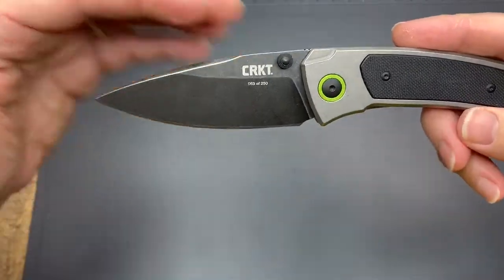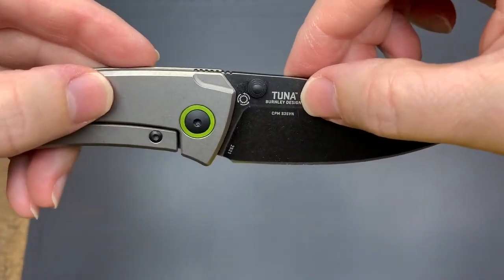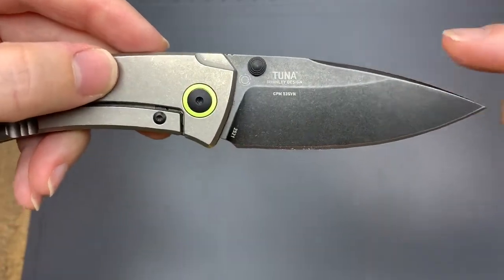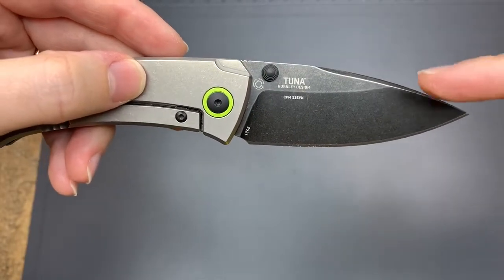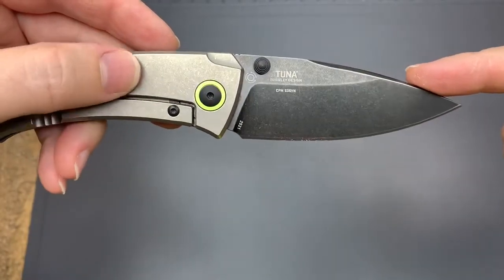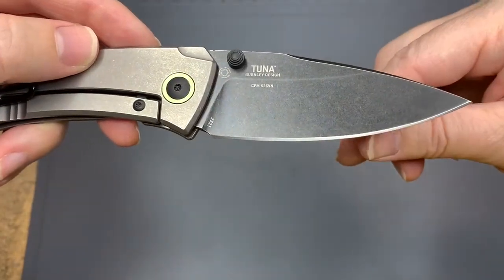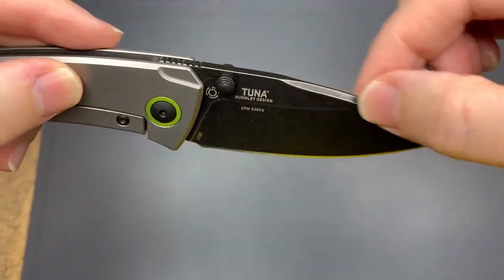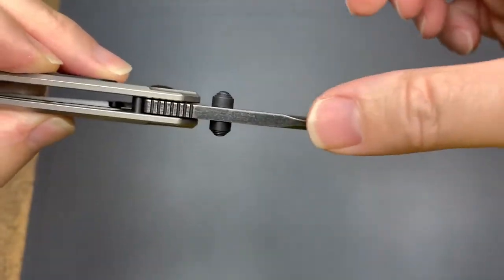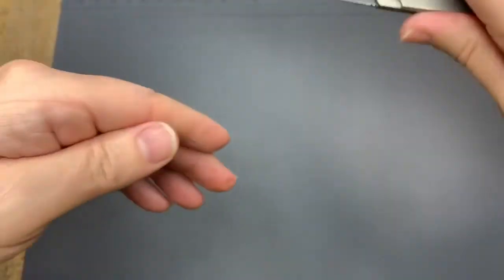The blade is CPM S35VN — the same blade steel that you would get on a really high-end Chris Reeves knife. Really beautiful. They did a great job on the edge — look at that edge, it's beautiful. It's a little drop point with a nice swedge. I really like that it's not an aggressive swedge, so it's not sharp at all, but you could use it against a flint or something like that.